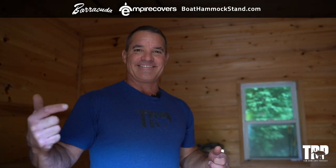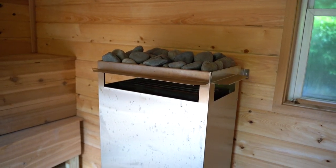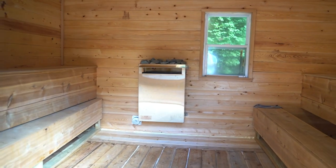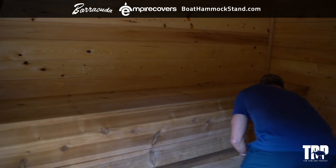This is the sauna — I love this thing, it's so awesome. I've got a real overbuilt commercial sauna heater, sized for a sauna twice this size. There are two benches — one on top, one down here — and you can push them back to free up space for stretching, yoga, or mobility work. My favorite thing is to get in the ice, then the sauna, then back in the ice, and repeat. I usually do that on a Saturday or Sunday. The sauna is one of the best parts of the whole setup.